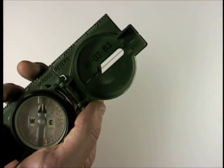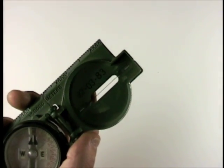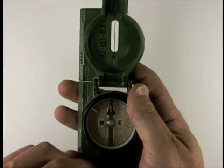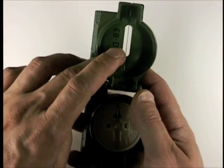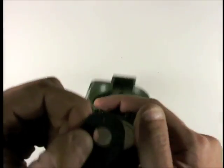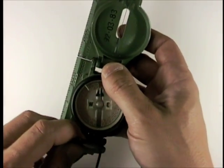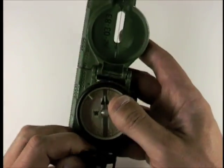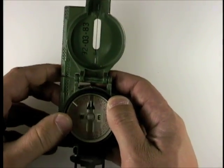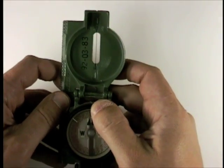You get a general impression of things and then you can assure you're still going the right direction. The other thing this does — and kind of the main point of it having all this folding stuff — is this sighting line, the lens, and this little rifle sight notch in the back, so that you can use this to sight with significant precision as well. You can do that to make sure you're still tracking the right bearing, but you can also do it to get a bearing.